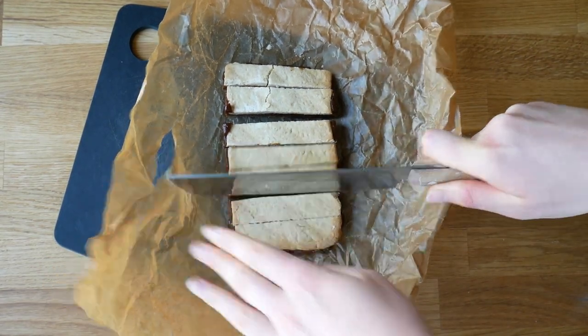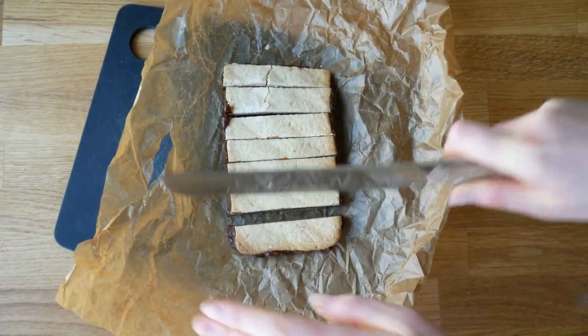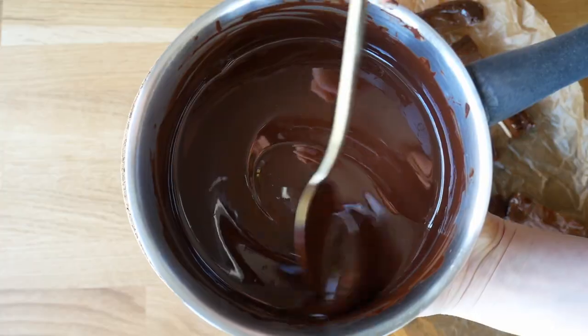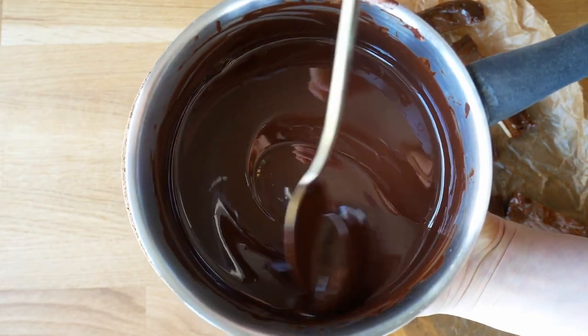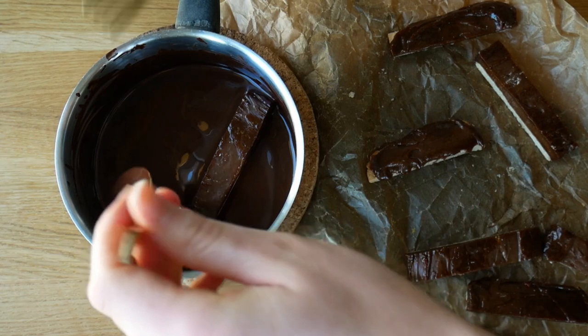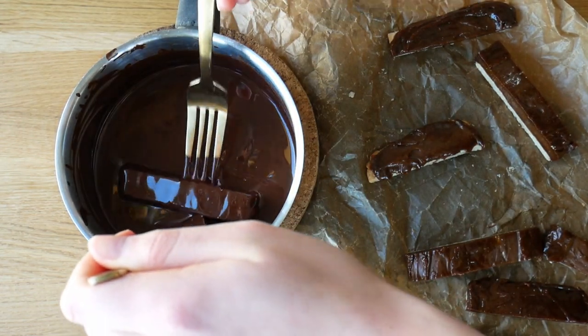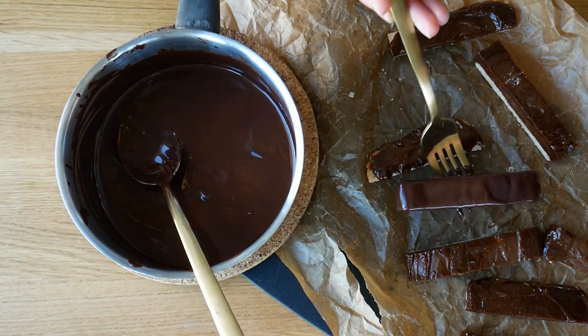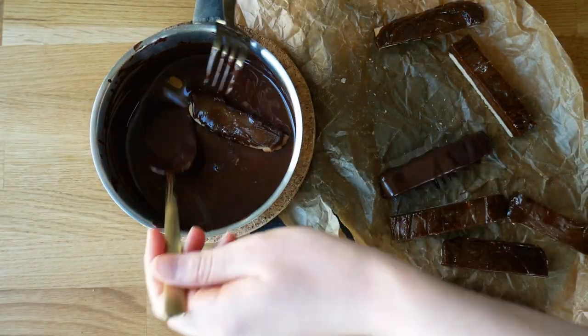If any bars have a little too much caramel oozing out, you can trim those as well. Then melt some chocolate — I used about 200 grams of dark chocolate, but you can also use vegan milk chocolate or even vegan white chocolate. Coat each individual bar in the melted chocolate.